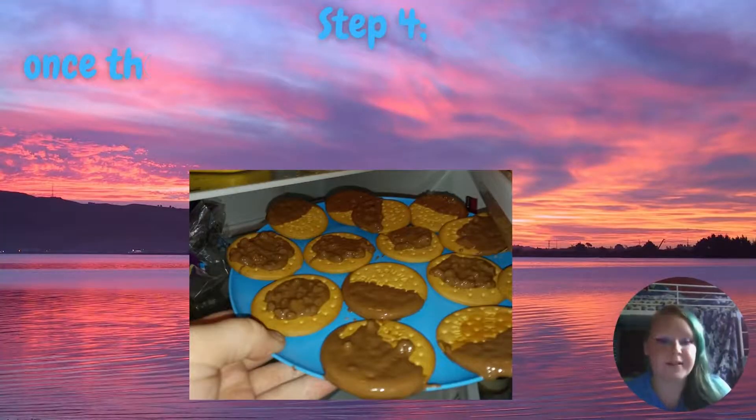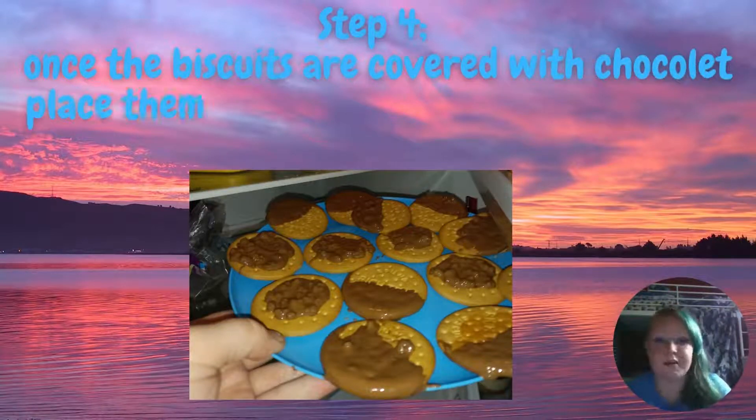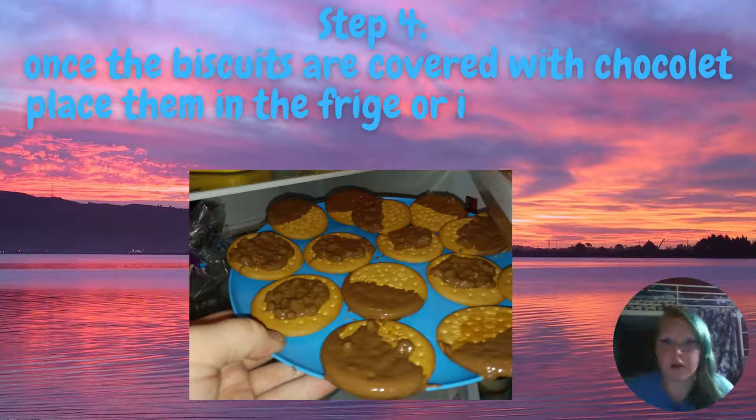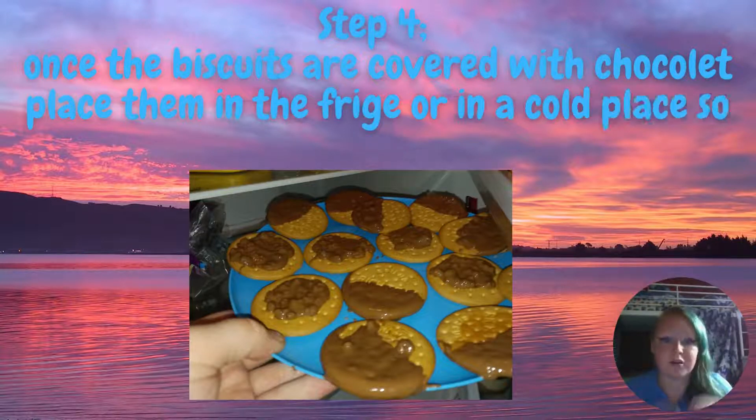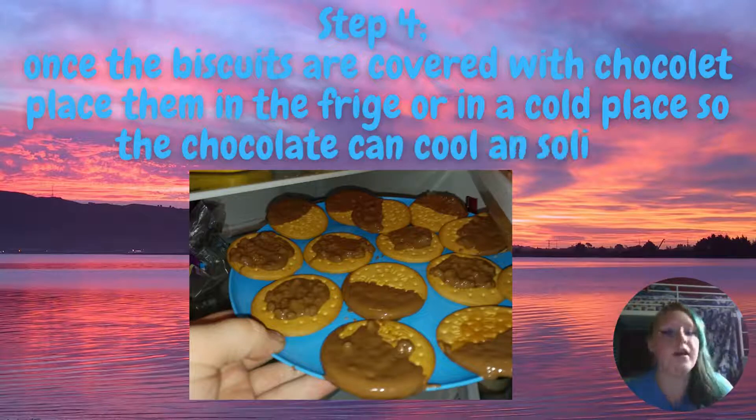Now that the biscuits are coated with chocolate, we're going to leave them on the plate and put them into the fridge or a cold space so that the chocolate will cool down quickly and the chocolate will solidify, and once that has happened, they will be ready to eat.